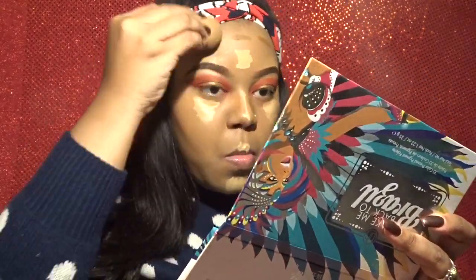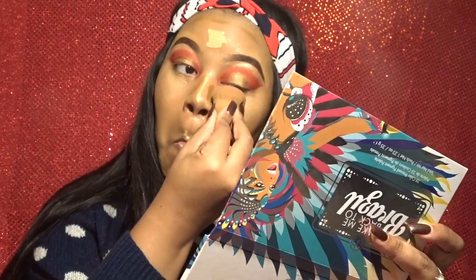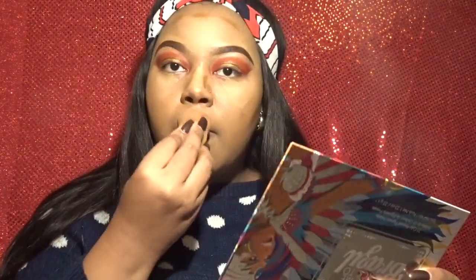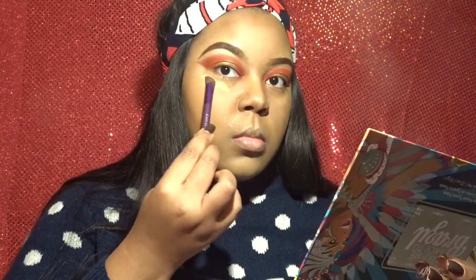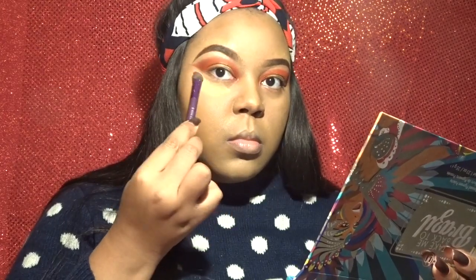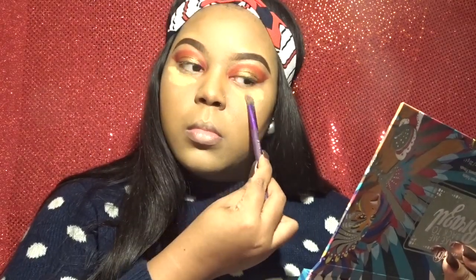Right now I'm just using a beauty blender to set all of my contour and highlight. I typically use my Real Techniques one but either I couldn't find it at the moment or I just grabbed the first thing I saw. Then I'm using Sasha Buttercup powder to set my face. I don't really sit and bake too much — I just place it where I highlighted and then blend it out.